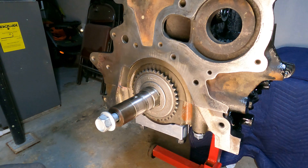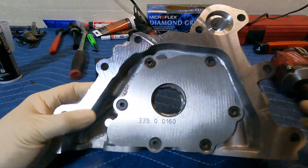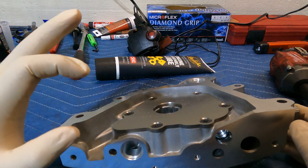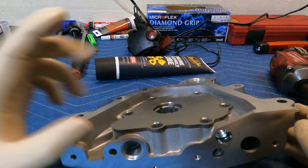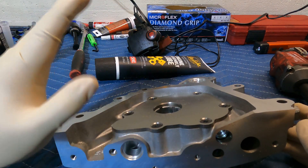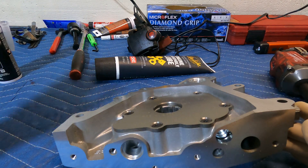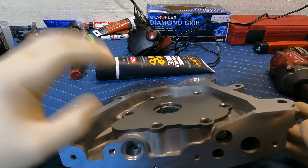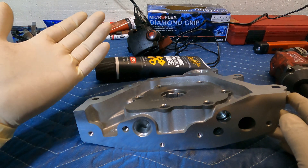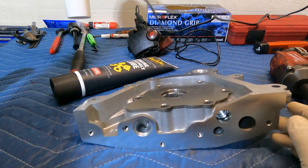Now we're going to the oil pump side and start getting everything reassembled. The first thing we have to do is prime the oil pump. By priming the oil pump you're going to avoid getting any air pockets or air bubbles when you first start the engine. You want to avoid any dry start. The service sheet just tells you to prime it with oil, but the oil in the internal galleys is just going to drain out.